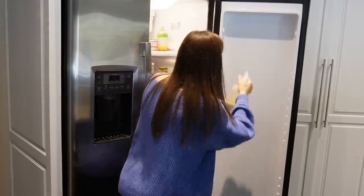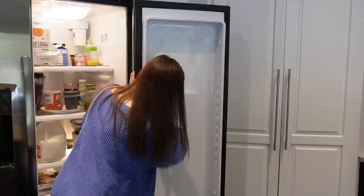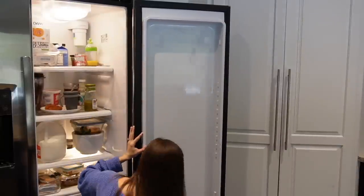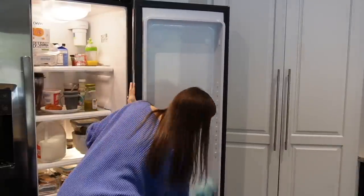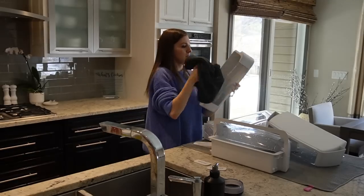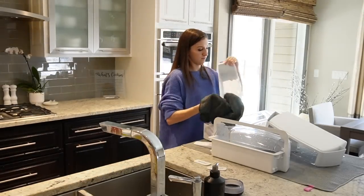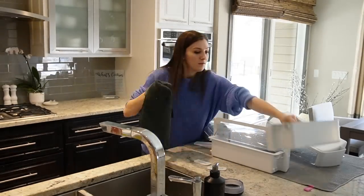I'm using a mild cleaner here to clean off the inside of the door. I try not to use anything with too much scent to it, just because it's inside the refrigerator where we store our food. Something mild that doesn't have a really strong scent is typically fine for the inside of the refrigerator.